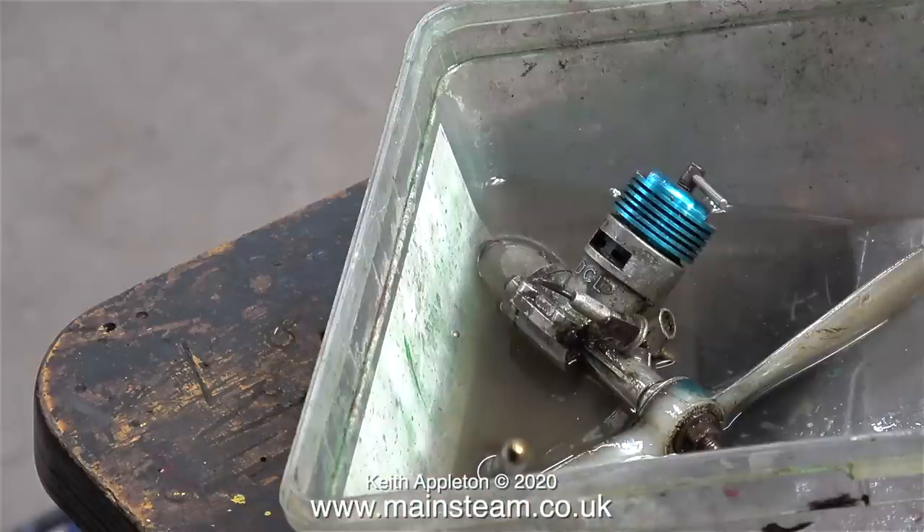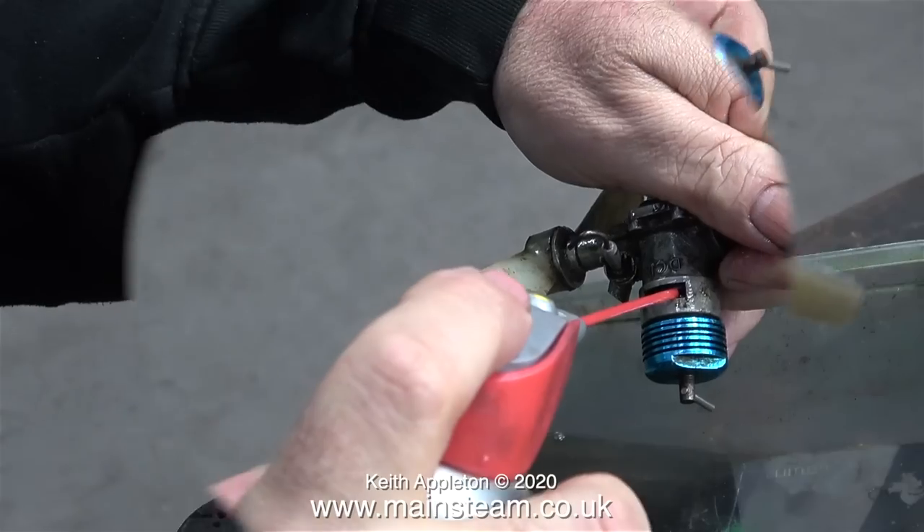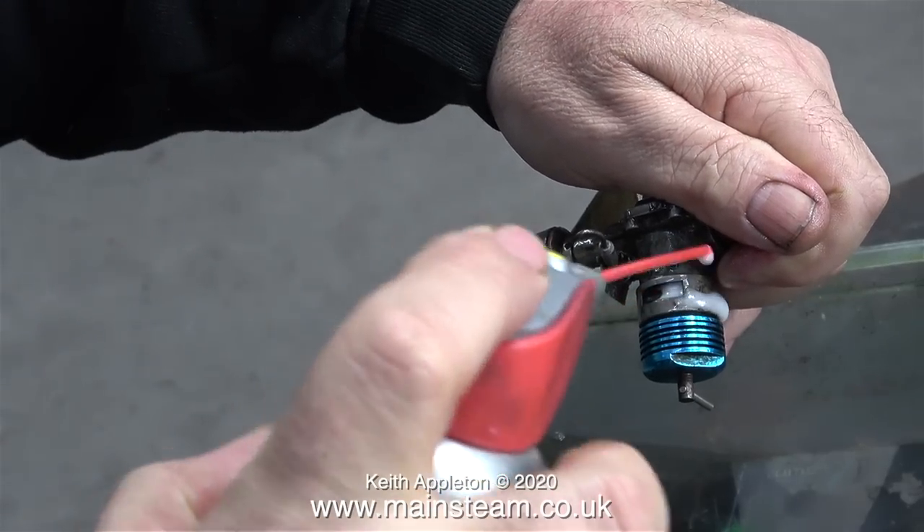This next engine is a DC Spitfire — Davis Charlton Limited Spitfire. Or at least I think that's what it is; it's quite a long time since I played with these. And surprisingly they're not very gummed up. As you can see, this one turns over quite easily, although I think the contrapiston in the cylinder head is probably stuck.